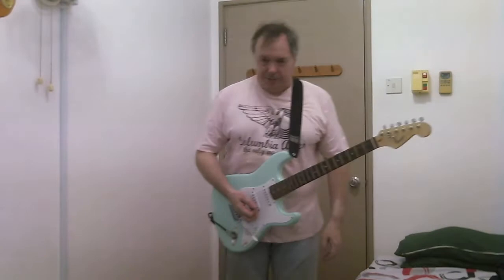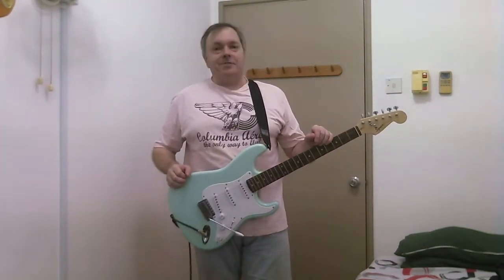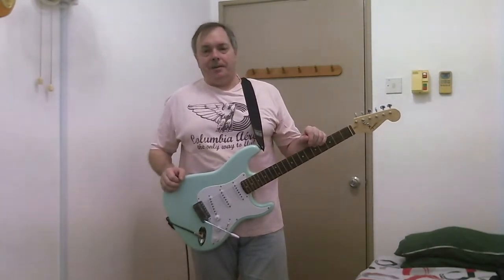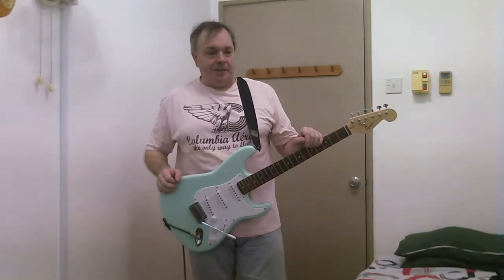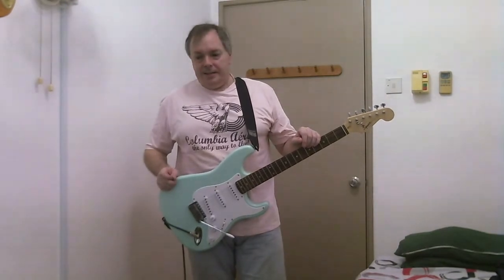And the bloke in the shop said, yep, sounds like a Strat. I said, well, it sounds like a second-order approximation of a Strat. How much is that? 156 Aussie dollars. Alright, fair enough, I'll take it.